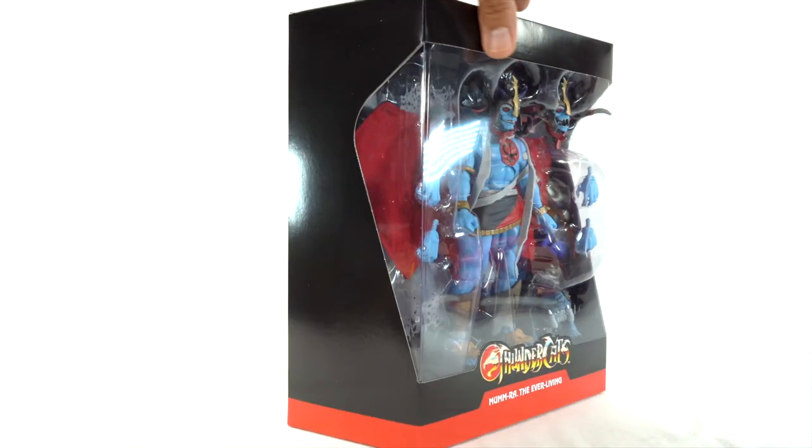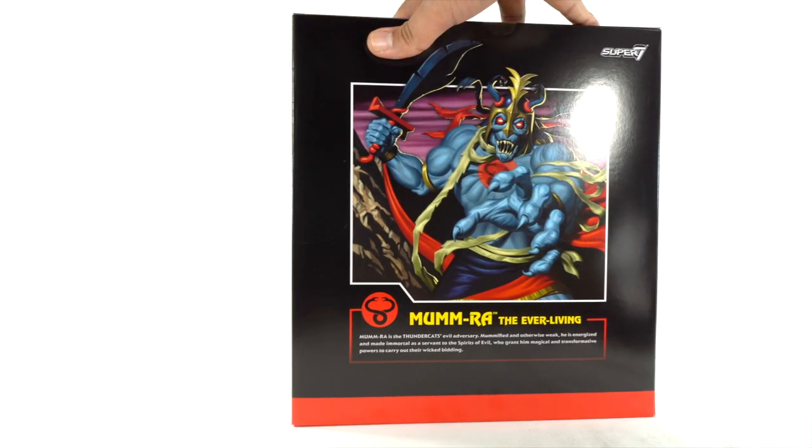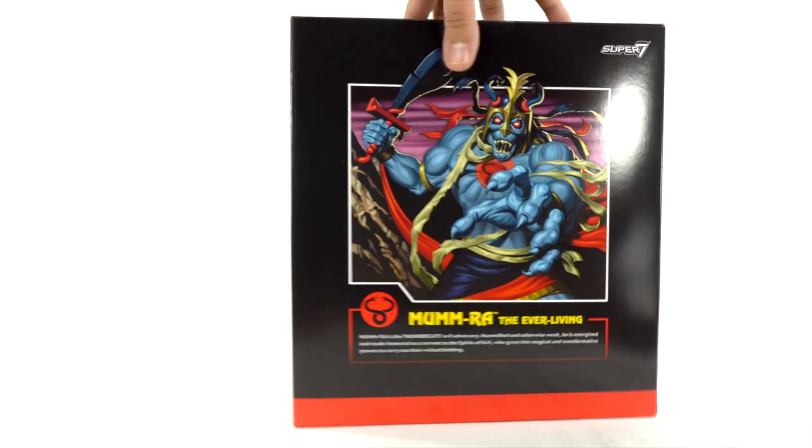On the back you get a really nice image of Mumra over there. It says Mumra is the Thundercats' evil adversary. Mummified and otherwise weak, he is energized and made immortal as a servant to the spirits of evil, who grant him magical and transformative powers to carry out their wicked bidding. Nice read-up. Nice artwork.